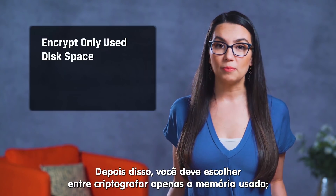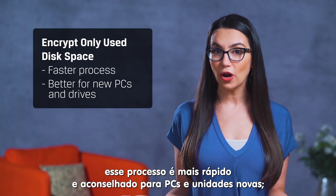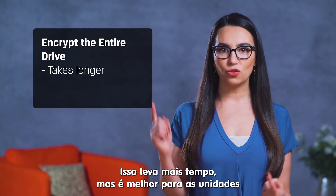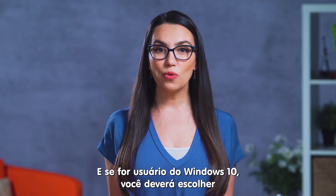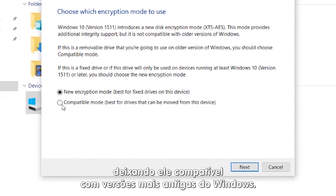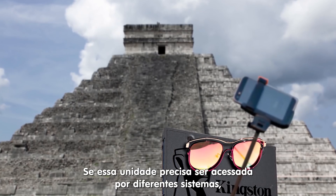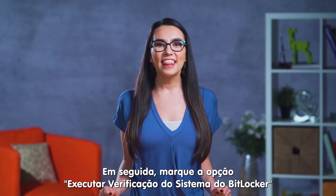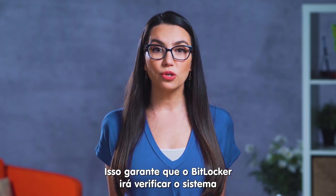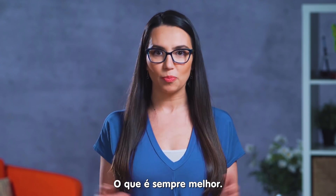After that, you'll choose to encrypt only the used disk space — the process is faster and better for new PCs and drives — or encrypt the entire drive, which takes longer but is great for drives that have some miles on them. Then, if you have Windows 10, you'll choose between new and compatible encryption modes, meaning compatible with older versions of Windows. So if this is a drive that travels back and forth, that's worth considering. Then check 'Run BitLocker system check' and encrypt — this ensures that BitLocker will check the system before encrypting your drive, which is always preferred.